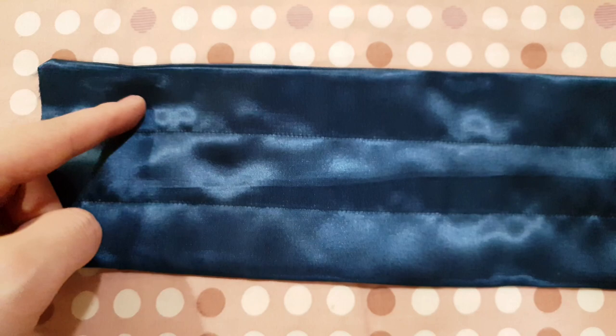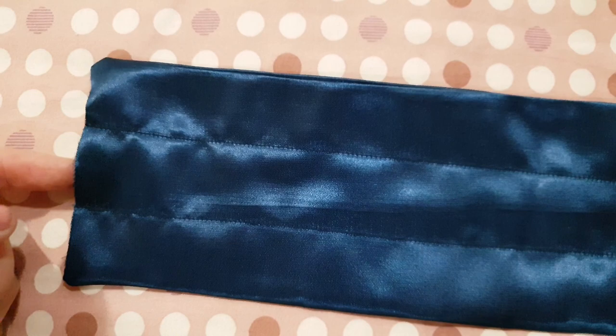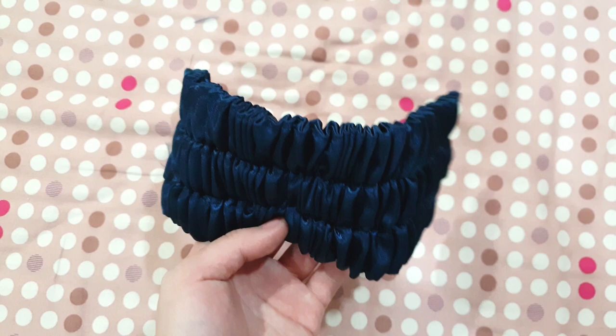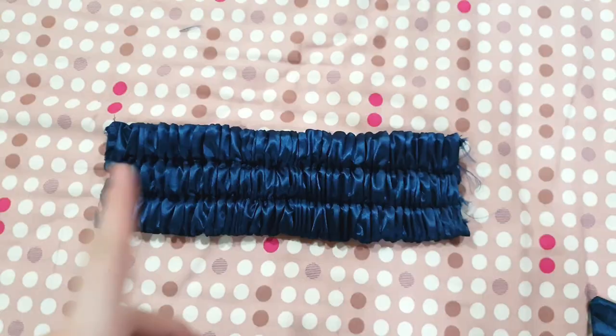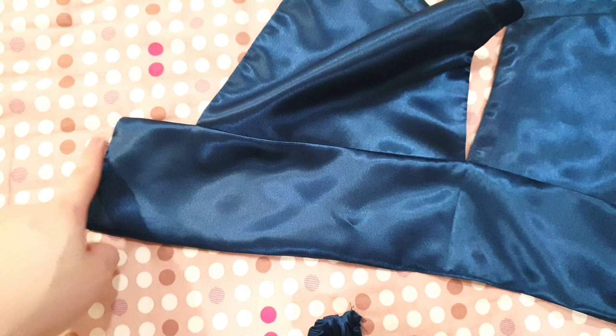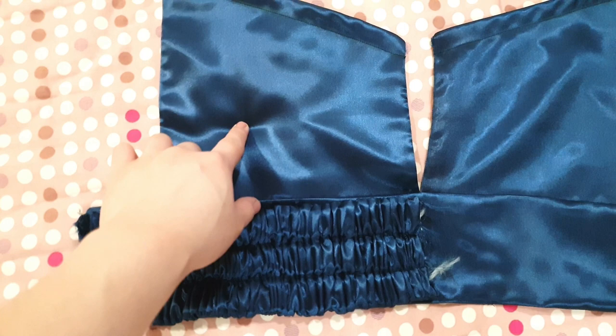After sewing the straight stitches, we have three casings and I've already made a hole on the sides so the elastic can go through. Take your elastic — one inch thick — put a safety pin on one end and fish it through each hole one by one, making sure the end stays secure so it won't come off when you pull it through the other side. This is what it looks like after fishing through all the elastic and securing it in place.